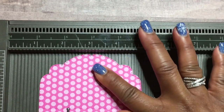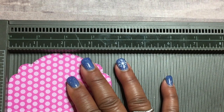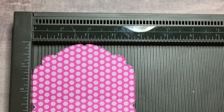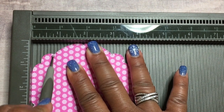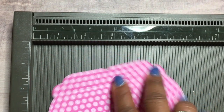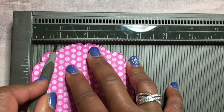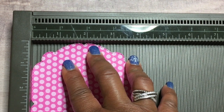Turn it around and make sure it touches all the way to the side, then score at three-fourths of an inch. Turn it to the opposite side and score again at three-fourths of an inch.